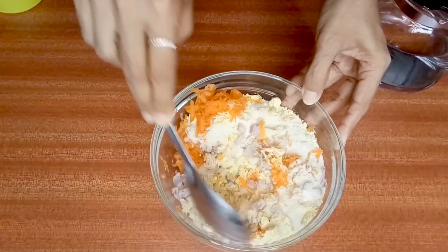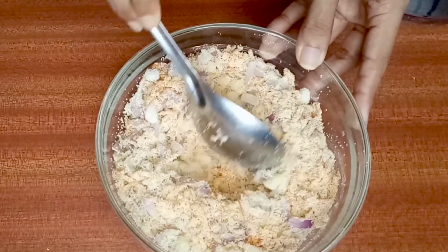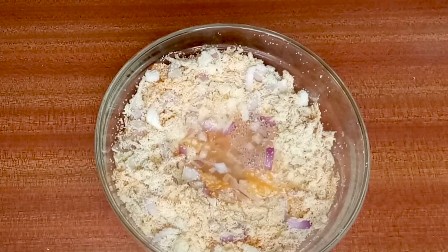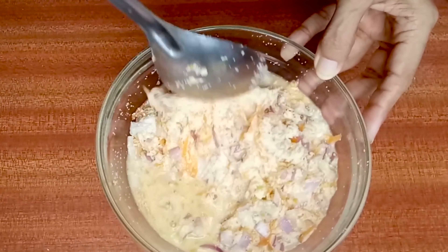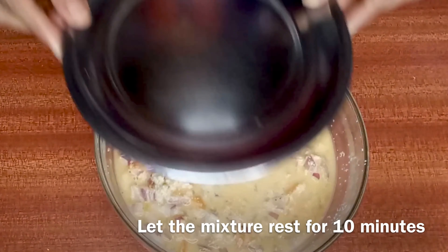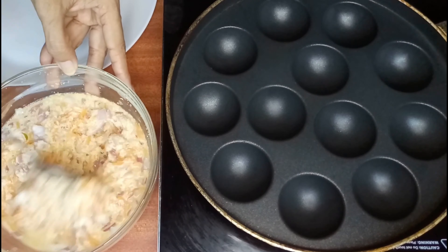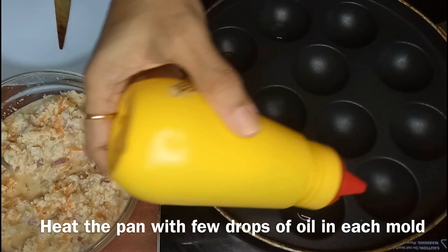First, mix all of these together without water, then add water and mix well. We're supposed to soak this for about 10 minutes — the suji absorbs a lot of water, so add a little bit more water than required. Cover it and leave it for 10 minutes. After 10 minutes, the suji mix will have absorbed all the extra water.